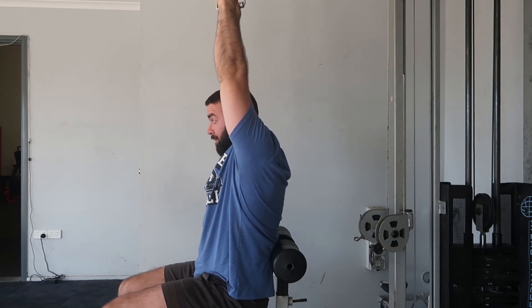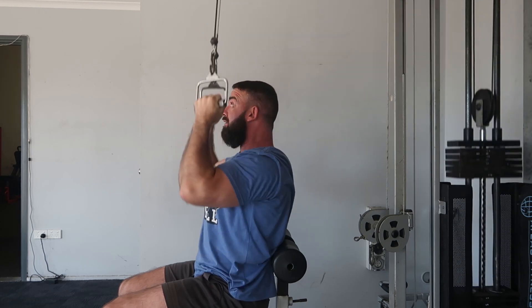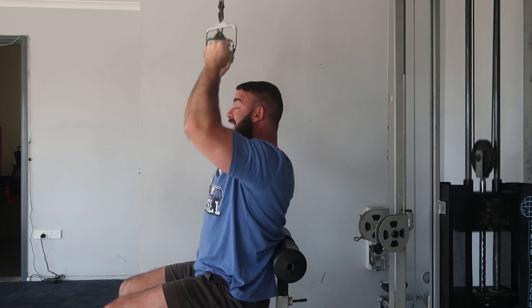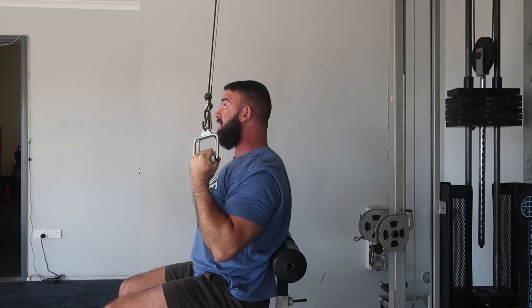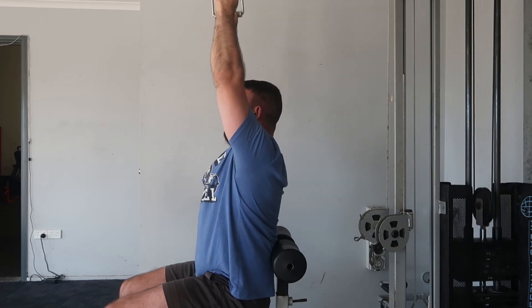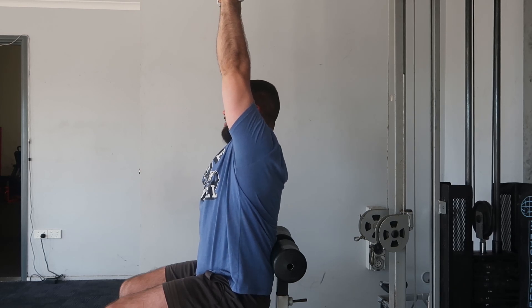From here, I'm going to drive my rib cage down but extend through my upper spine. As I pull down, I'm going to bring those shoulder blades down — pulling my armpits down, almost like a lat pulldown variation. The big difference is I'm not letting my rib cage flare; I'm actively pushing my ribs down while extending through my upper back. As the handles and arms go up, the rib cage stays down.